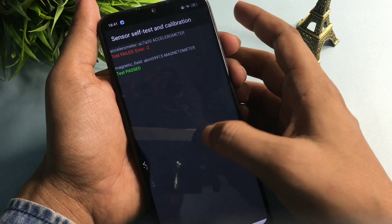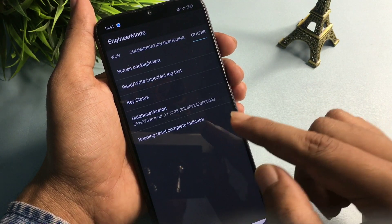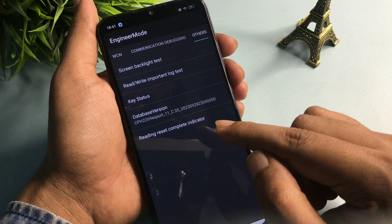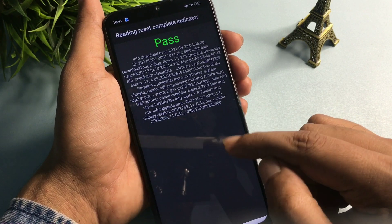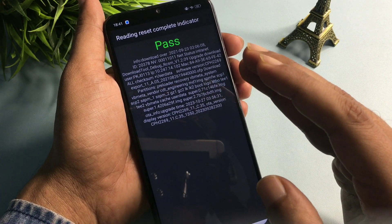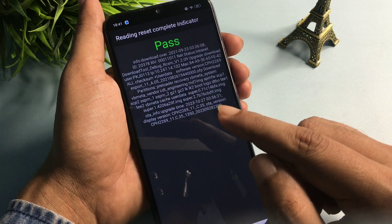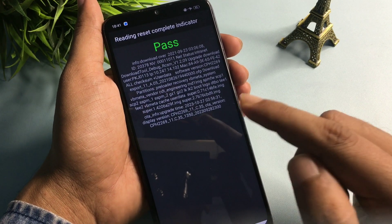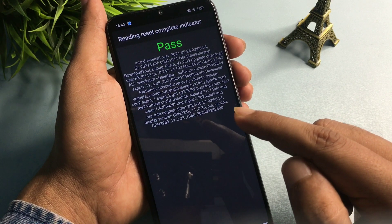Press the back button and navigate back to the 'Others' option. You will see a 'Reading Reset Complete Indicator' at the fifth number. Click on it. If you get a 'Fail' message, your phone is not unlocked and you will have to follow all steps again. If you get a 'Pass' message, your phone is completely unlocked. Press the back button or home button to verify.